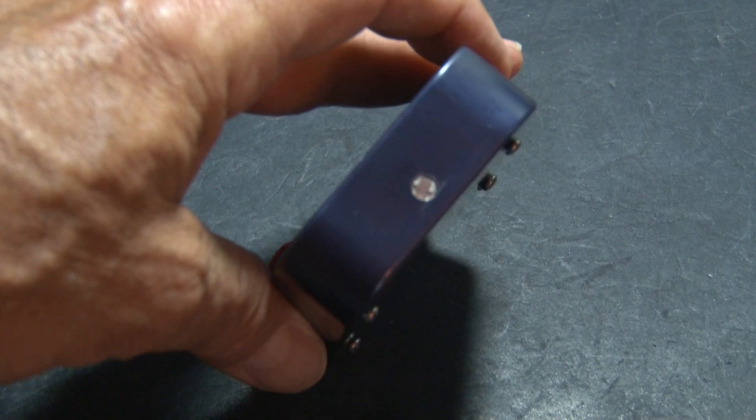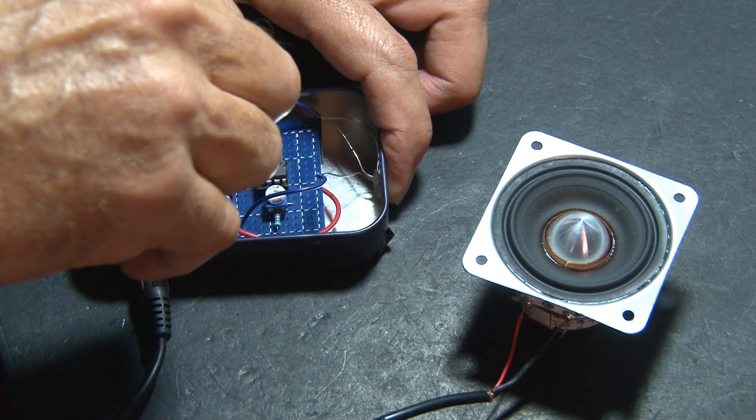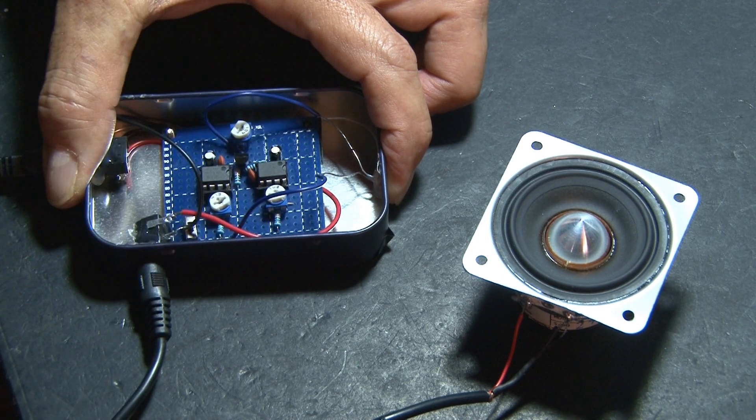Remember those variable resistors? They control the frequency and pitch of the siren. And the third trimpot controls sensitivity to adjust for lighting conditions in your house.